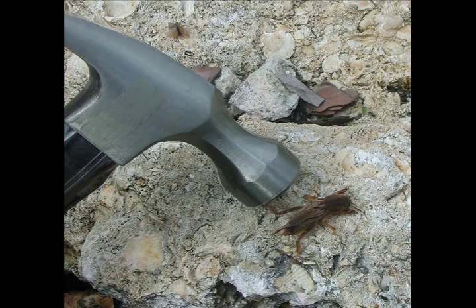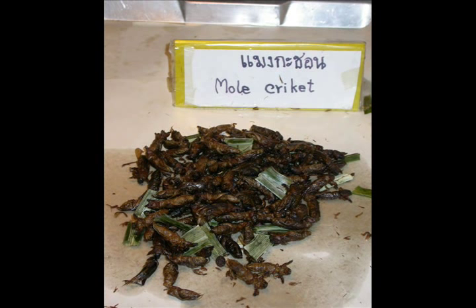What you do with the cricket is really up to you. Who knows — if you collect enough of them, you could sell them as a delicacy in a market in Thailand.